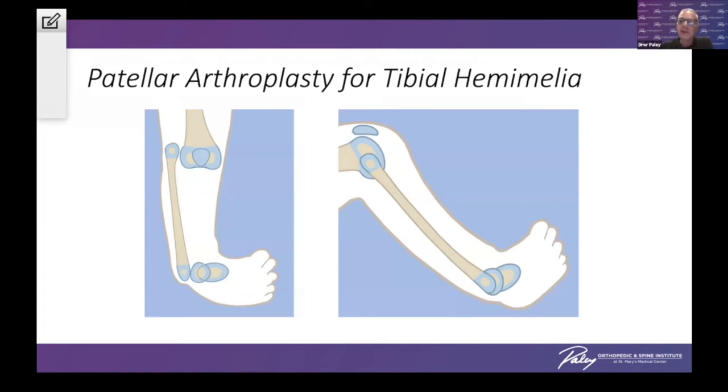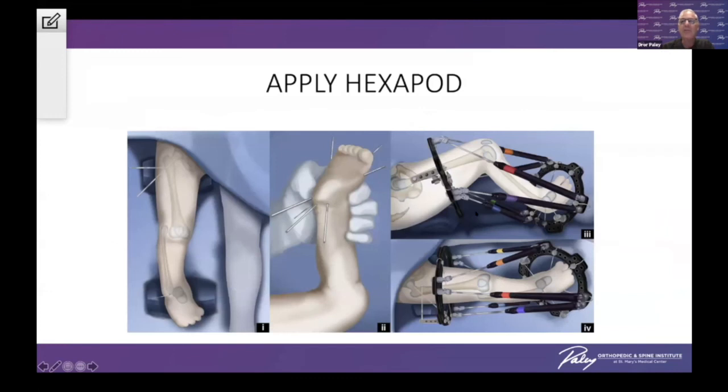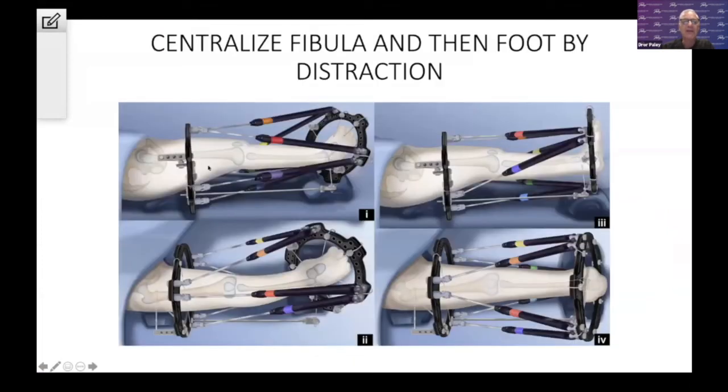Patellar arthroplasty for tibial hemimelia will be my last case. In the trilogy of the hemimilias and CFD, this is the hardest and most difficult pathology. It is primarily treated in most countries by amputation through the knee, but if there is a patella, we have a very good solution. We can do a patellar arthroplasty for the knee, combined with distraction. We do an Achilles tenotomy, protect the fibula from epiphysiolysis by doing a temporary epiphysiodesis with wires, then place the frame onto the femur, fibula, and foot.